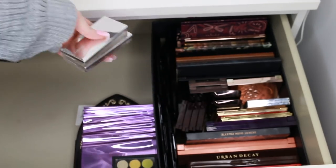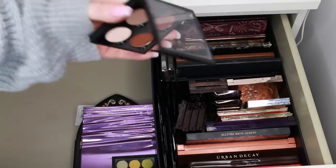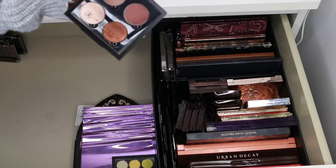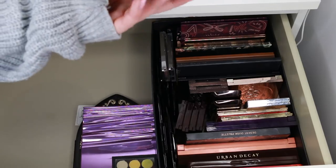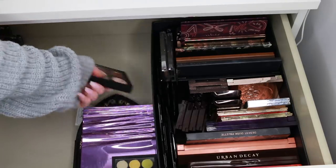I don't know why I keep all these little palette brushes because I never use them, but I feel bad throwing them out. This is a quad of Anastasia singles — I'm going to keep this because I haven't tried it yet and I just received it. Because I'm loving the Modern Renaissance palette so much, I can only imagine these shades will be awesome.